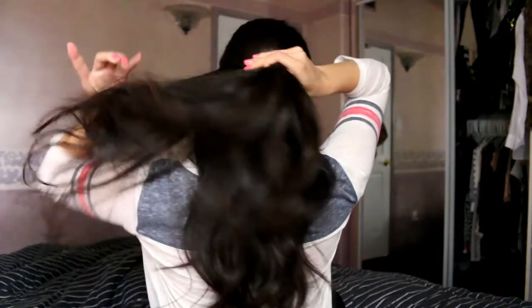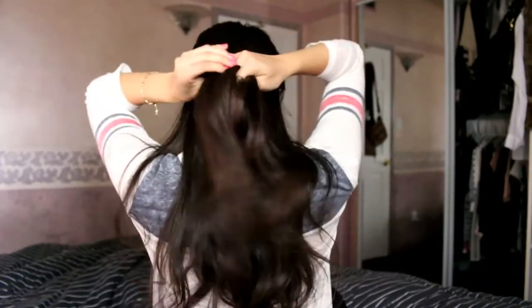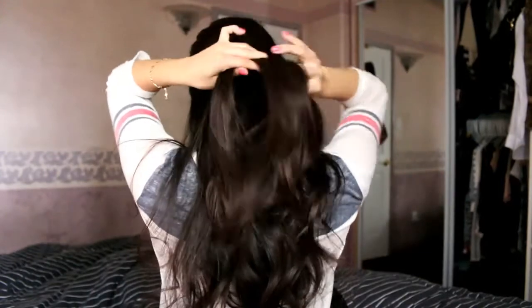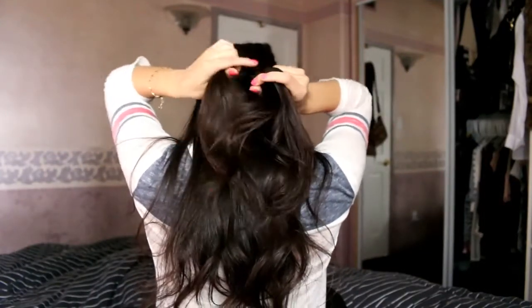For hairstyle number one, you're going to want to grab and part your hair by your ears like this. Separate that top piece into three different strands and begin to braid a regular braid.